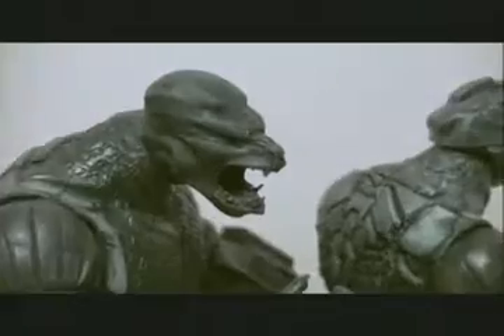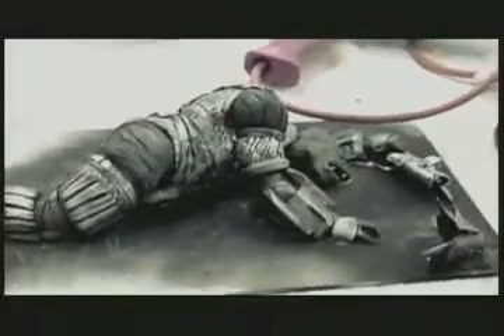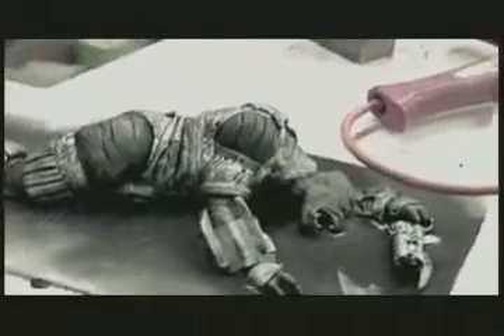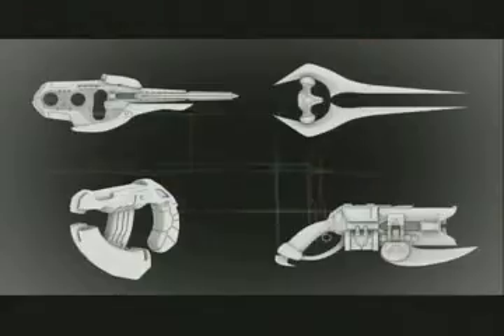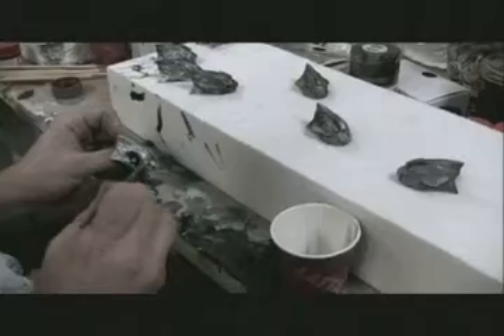Finally, our enemies were also rendered with extraordinary detail. Covenant corpses that had been recovered after the battle provided the models for these fearsome recreations. Authentic Covenant weapons and armor specs were accessed to fully outfit the warriors.